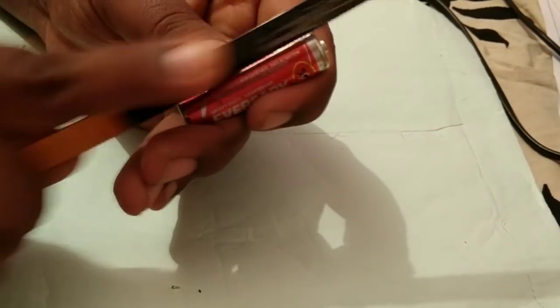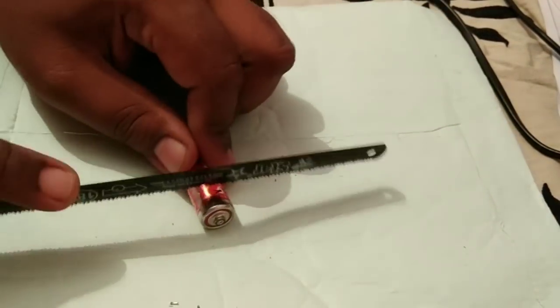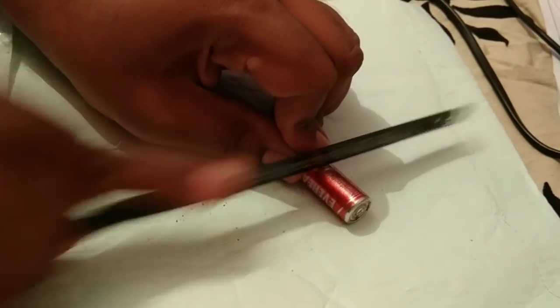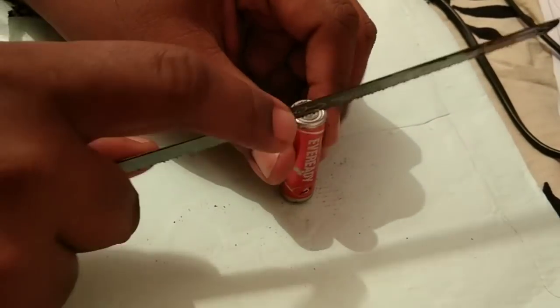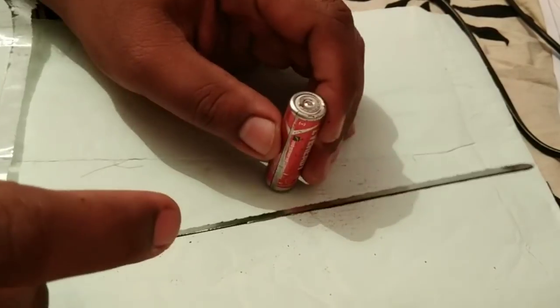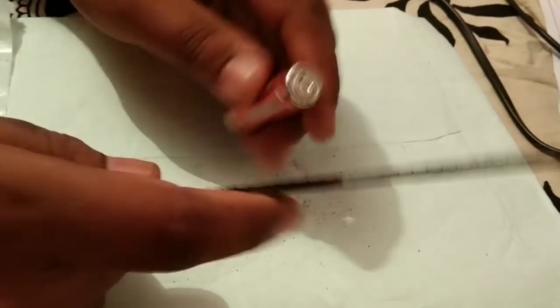I'm trying to use a hacksaw blade to cut open this battery, but it is not opening at all. I tried several times. The outer casing is tin and it is not coming out. I tried from the top, from the negative end — everything — still it doesn't come out. I've cut up about five or six batteries and still no luck.